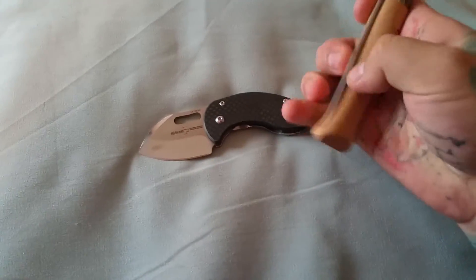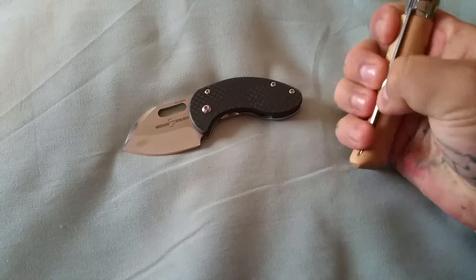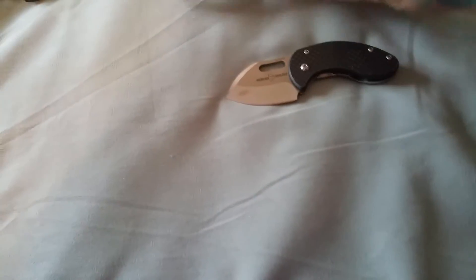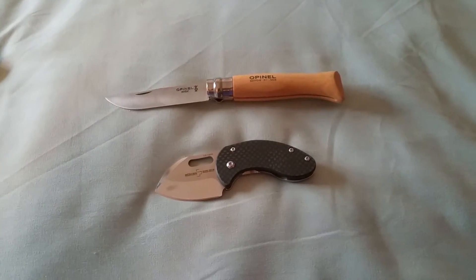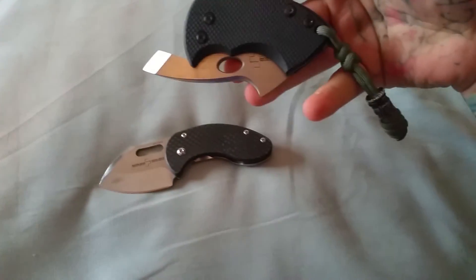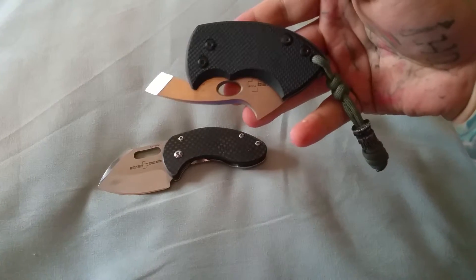Let me do a size reference — a lot of people might know this guy. This one's a little bit bigger. That gives you an idea of the size there. Just everything dwarfs it — it's so tiny. Here's my Nano, or Boker War Toad.